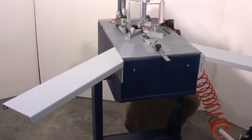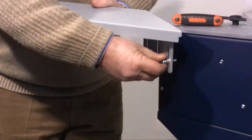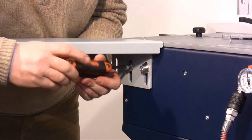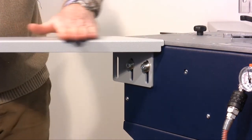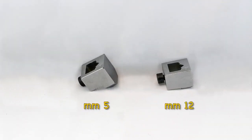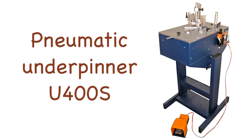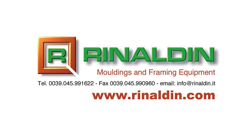The pair of extensions provided as an optional make it possible to hold the frame during the assemblage. The two extensions have to be hooked onto the machine with some special screws provided. The heads for the wedges of 7, 10 and 15mm are already provided with the machine. Only the 5 and 12mm heads are provided as an optional. You will find the pneumatic underpinner U400S in the catalogue of Rinaldin and on the website www.rinaldin.com.